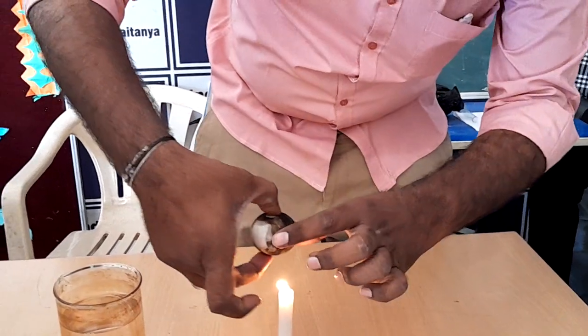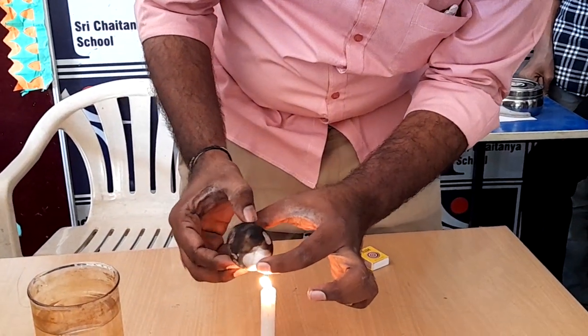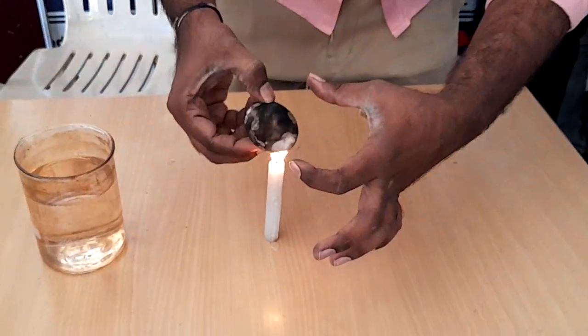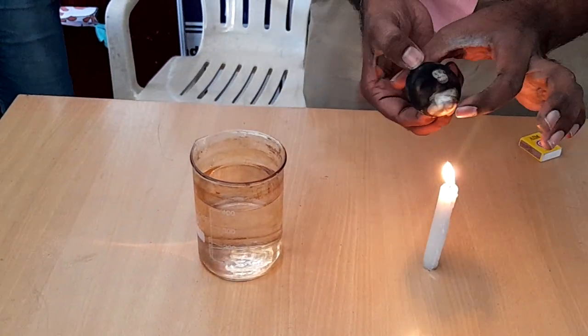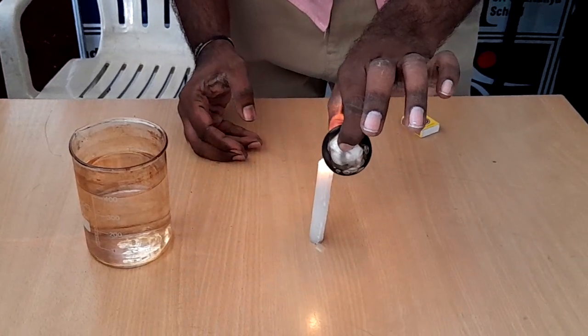The whole egg took all the black soot. So I am going to drop it into the water — you can see that the whole egg looks silvery.